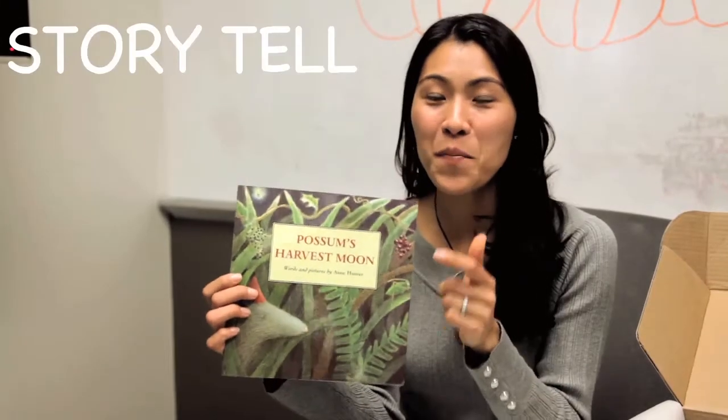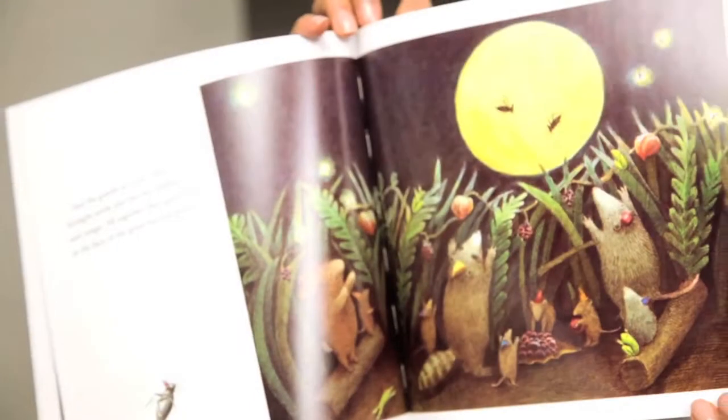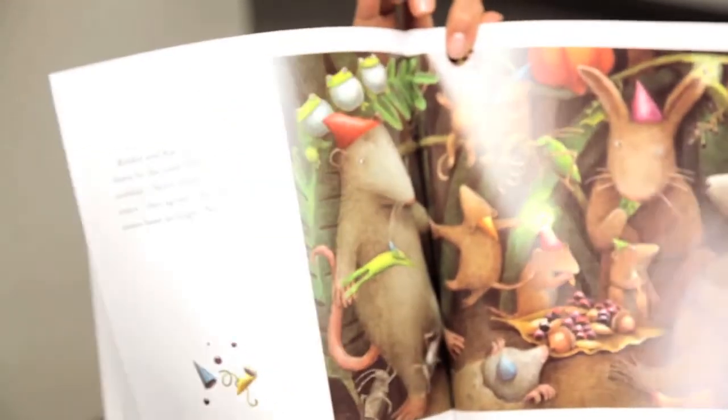For the storytell portion, we picked this great book called Possum's Harvest Moon. The moral of the story is to stop all the busy things that we're doing in our lives to enjoy the harvest moon with our friends and family.